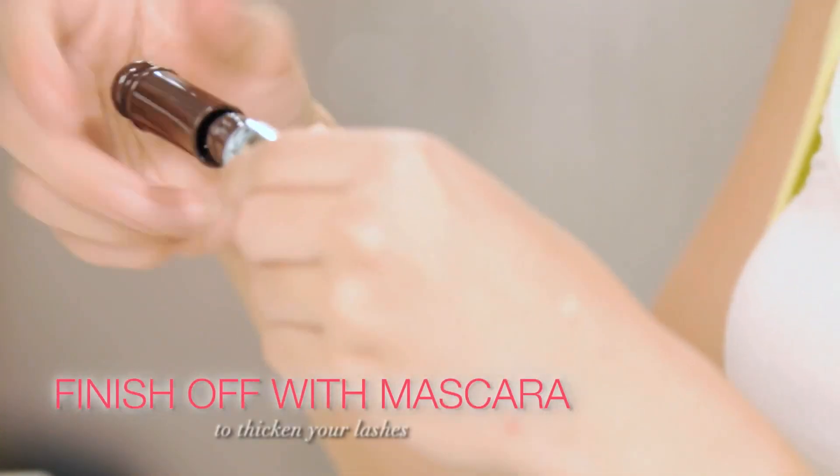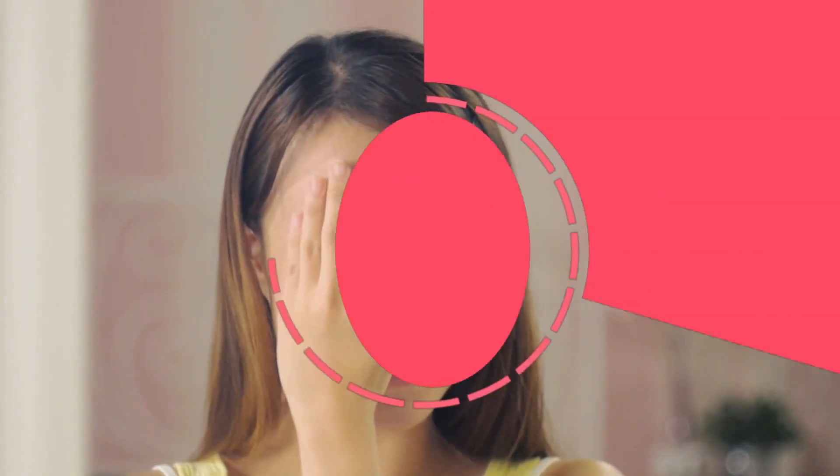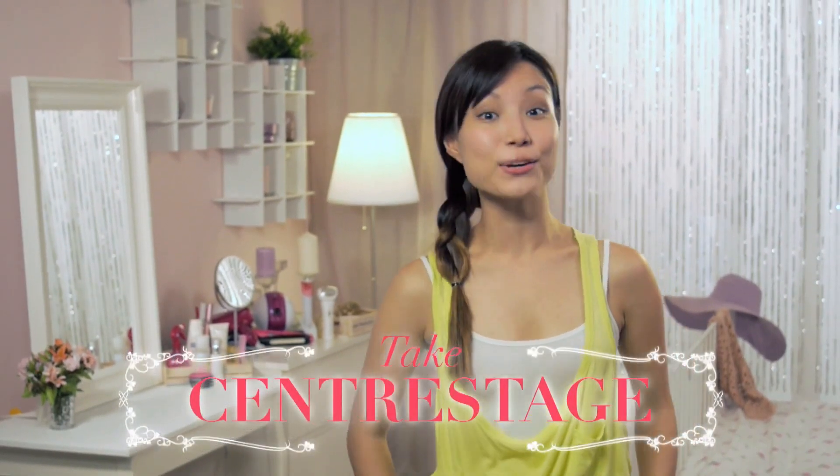Lastly, finish off with mascara — it helps lift your lashes. You can curl the lashes one more time after mascara. So remember, you can take center stage wherever you are.